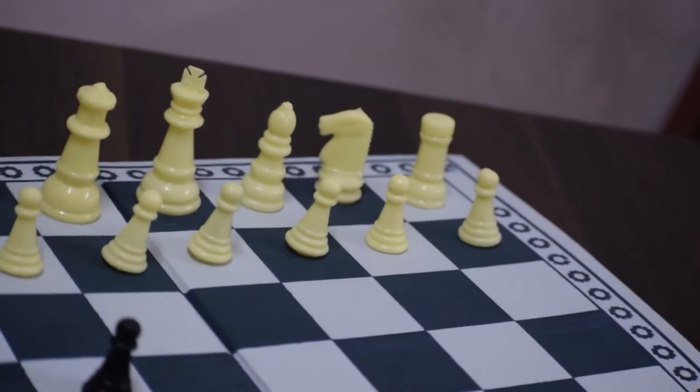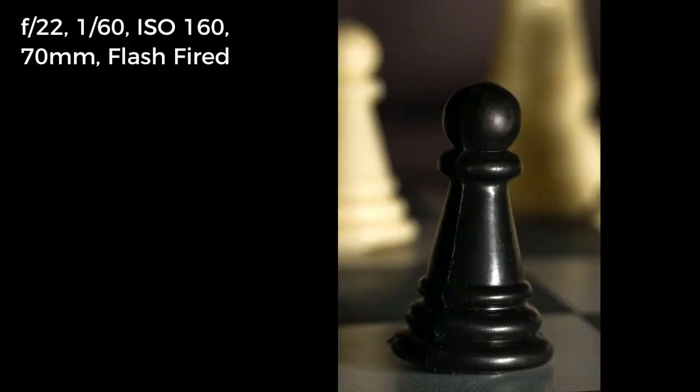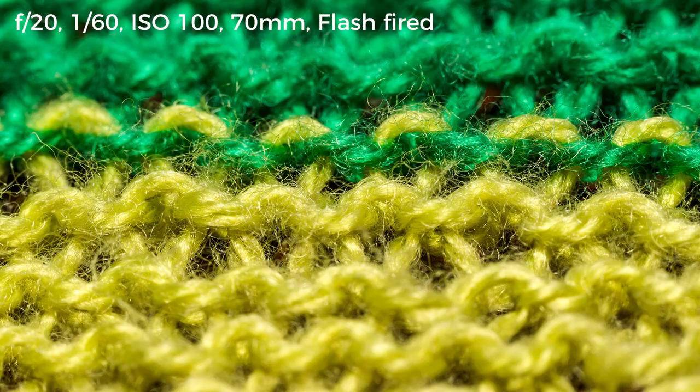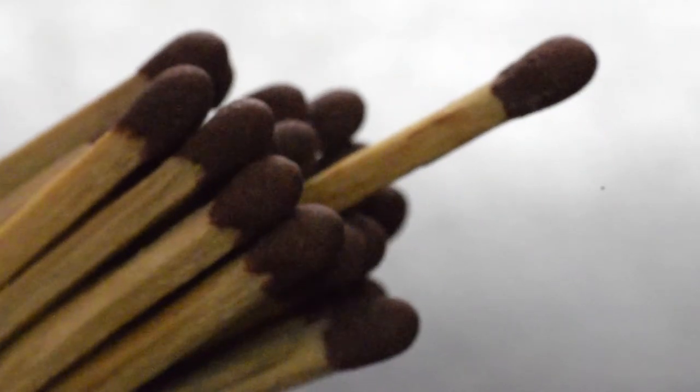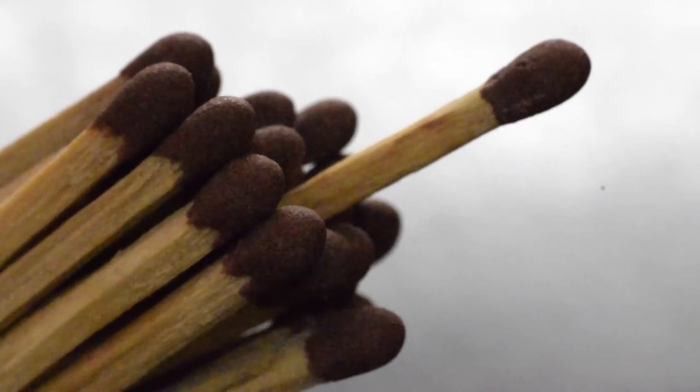Let's click my chess board. Use these match sticks like this, so that one match stands out, conveying that you need to stand out from the crowd.